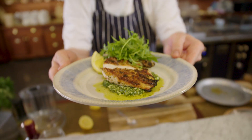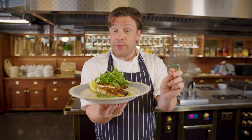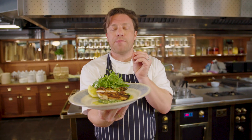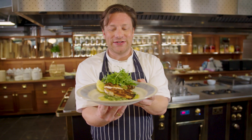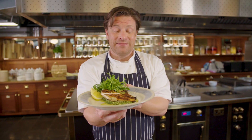So there you go — Chicken Alamattoni. Loads of love there, super simple food. But that creedy cava free-range chicken, the crispy skin, that juicy breast, that homemade seasonal pesto with the almond and salted ricotta — so good. Simple food, but made with love. Come in and see us at Jamie's Italian.